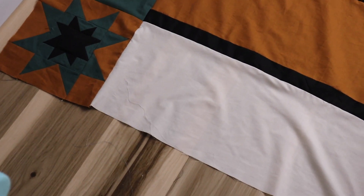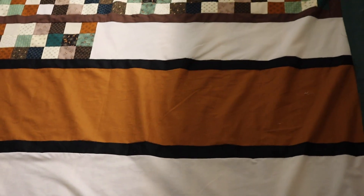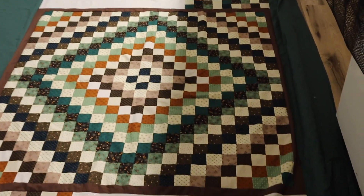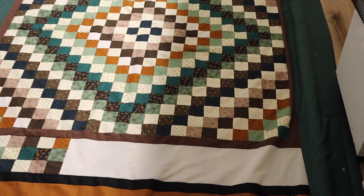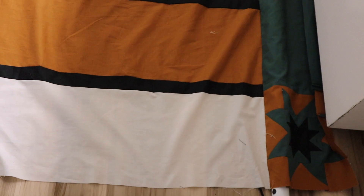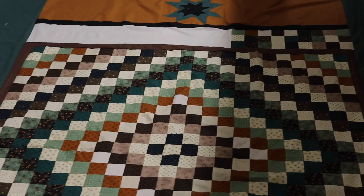I added four stars on every corner. Sorry, I had to put it on my floor because it's too big to hold up. I didn't put a star down at the bottom because I figured the top would be up there. It measures out to be about 66 by 102, so it would be king size. I put a star on all four corners and on the top.